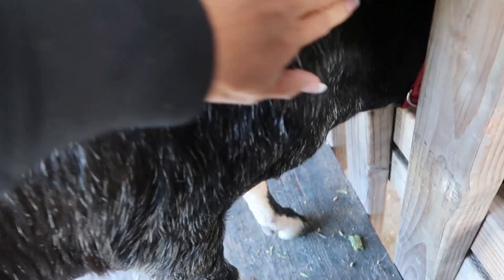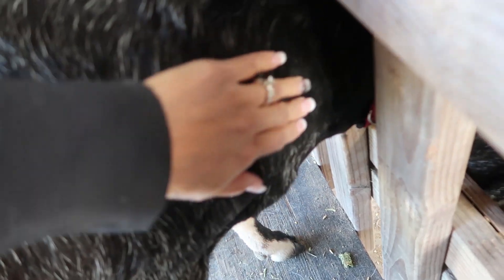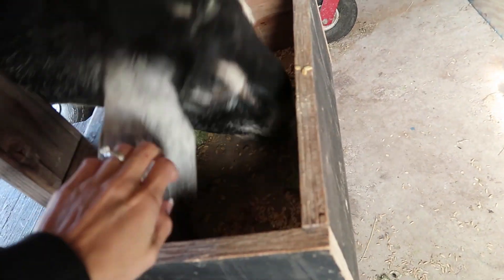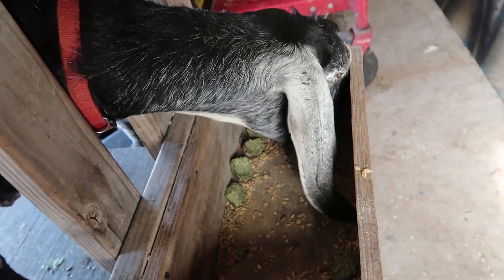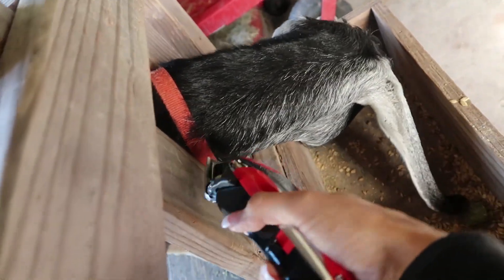I am going to shave her neck right along here in the front. The way I found it is I read on a blog where if you look at the goat, you find the center of their eye and draw a line straight down. I'm doing that with the goat kind of looking straight at me, not with the head turned or anything, and then just going straight down. So where I want to shave her is literally right here.